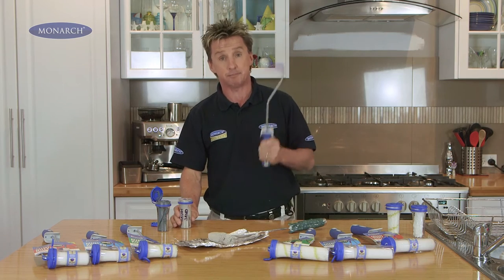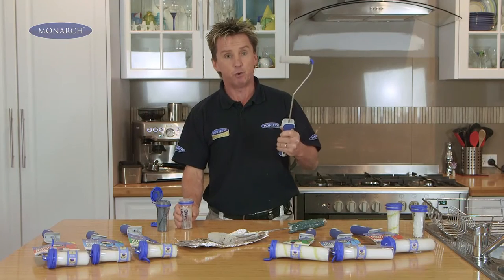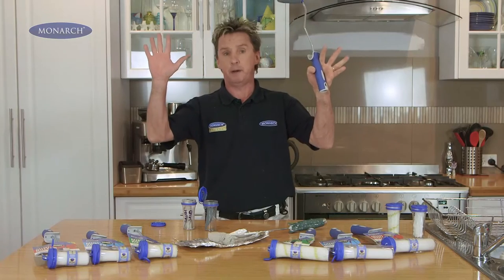Whereas with the new Monarch Smart Lock Mini Roller, it's simply click and you're ready to go. And then if you paint a wall and you want to change colour, you click it off again, change colour with the new roller, using the same frame — no mess, no paint.